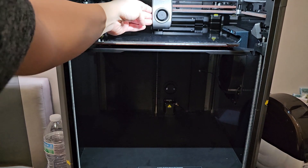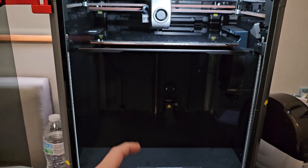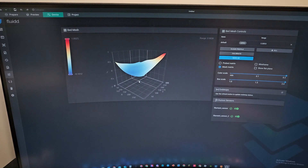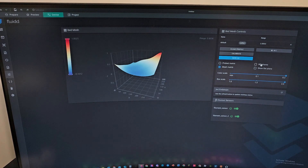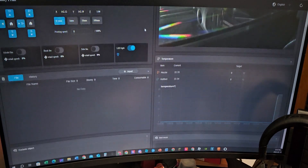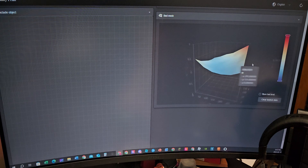Everything has been homed — the bed and the nozzle. I cannot push the head at all now; the motors are engaged. At this point, if you've rooted your printer and do the bed leveling you'll be able to see your bed mesh. For those with an unrooted printer, you can access the bed mesh through any browser — Chrome, Firefox, Edge — by entering your printer's IP address. Find the IP address by going to Settings on the touch screen, then Network. You'll see the bed mesh when you scroll down on that page. Note: you cannot see your bed mesh on Creality Print.